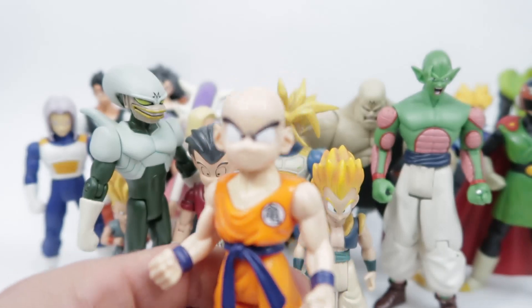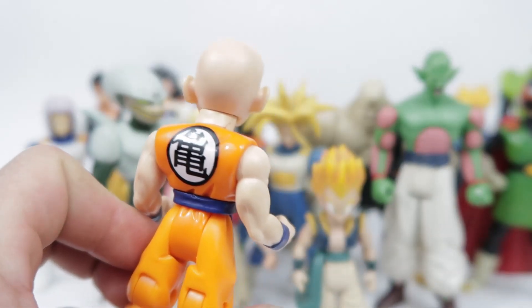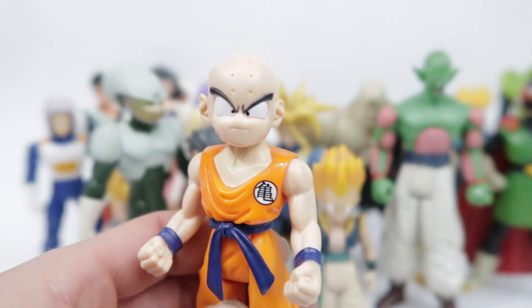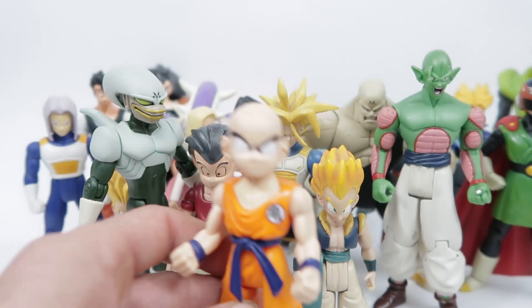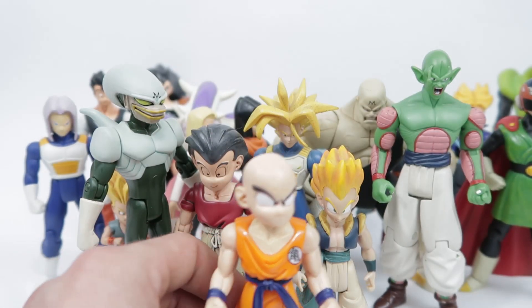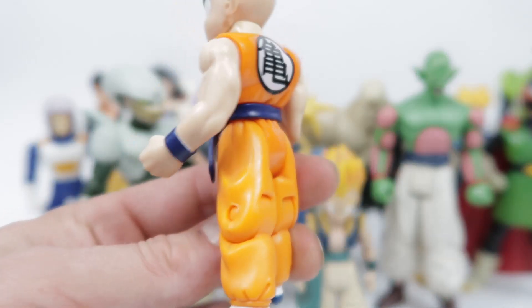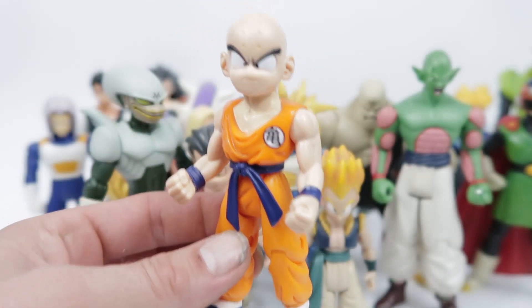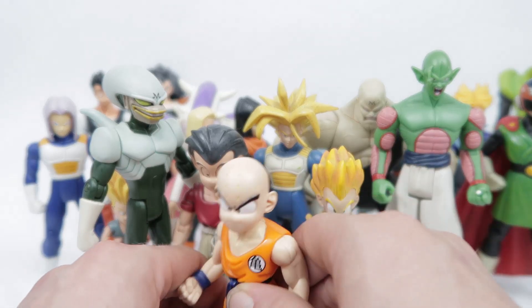Here's Krillin. He is one of the earlier figures in the line, like I mentioned with Raditz — he might actually be from that particular line. He actually holds up pretty well; I feel like the face is pretty good. The overall aesthetic of his uniform and the figure itself is just pretty solid.